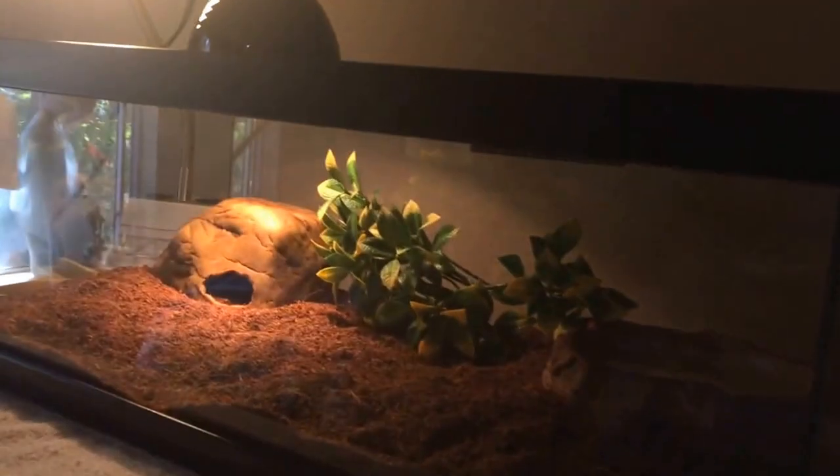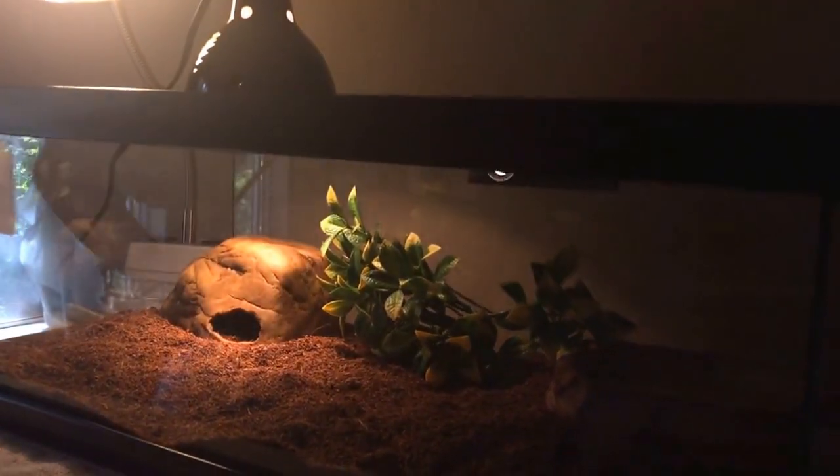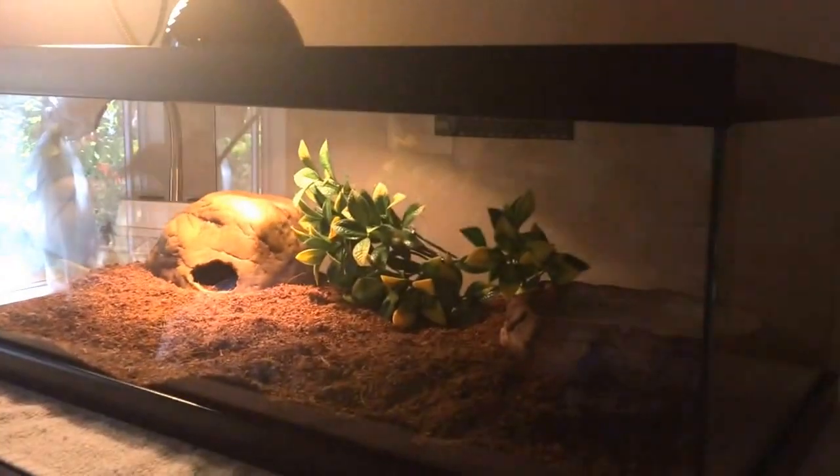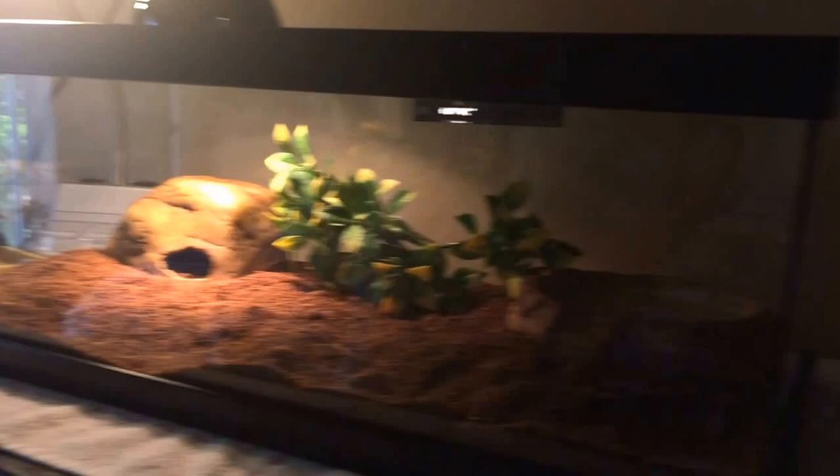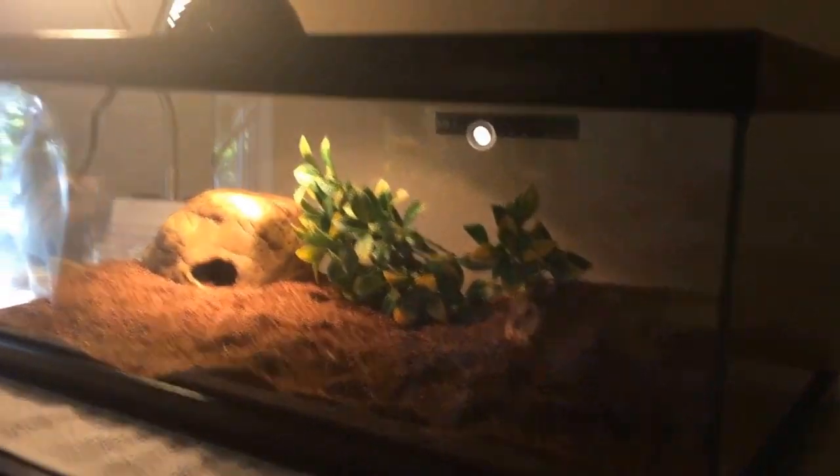This is ideal for baby corn snakes. You will have to upgrade once they get bigger over time, but that won't be for a few years. So you'll save more money just getting this now rather than upgrading too soon.